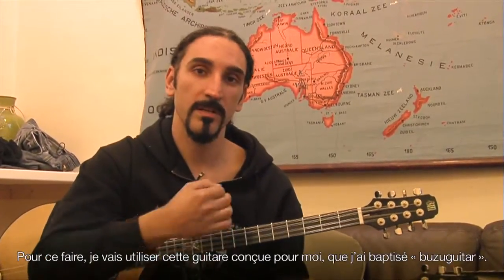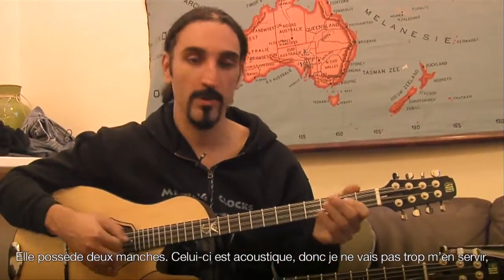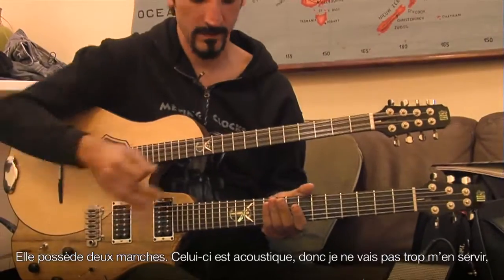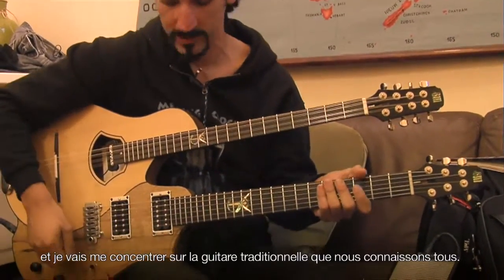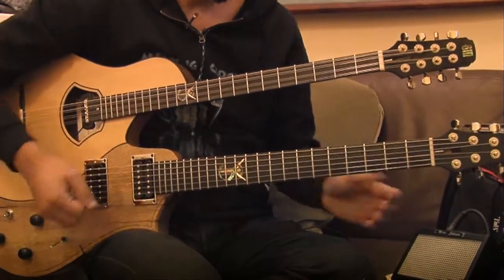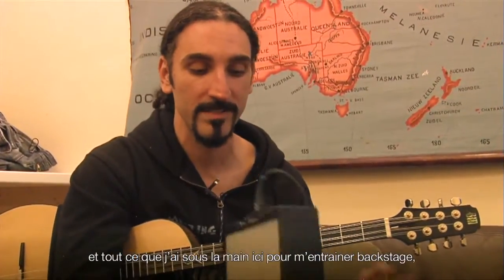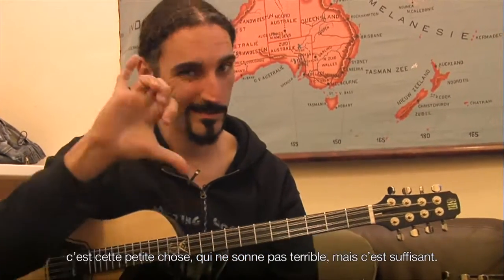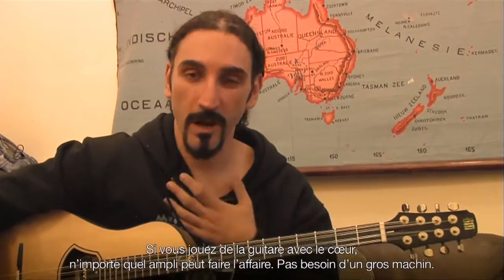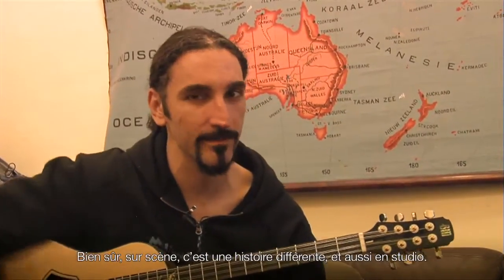I will be demoing on my special designed guitar, which I call the Bouzou Guitara. It has double necks — this one is acoustic — so I will use it less, but I will focus on the traditional guitar that we all know. I'm sorry that we are on tour now throughout Europe; all I have here for practicing backstage is this little thing, which doesn't sound like much, but it's enough. When you play guitar from the heart, any amplifier is okay. Of course, on stage and in studio it's something different.